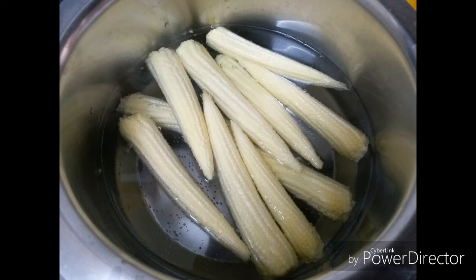Heat water in a vessel so that you can immerse the corns in it. When it's nice and hot, switch off the flame and immerse the corns, close with a lid, and let it stay for about 10 minutes. Remember that we are not boiling the corns here. Once this is done, drain them well.